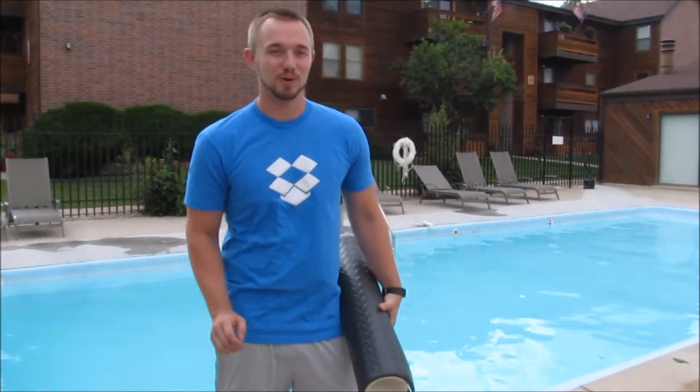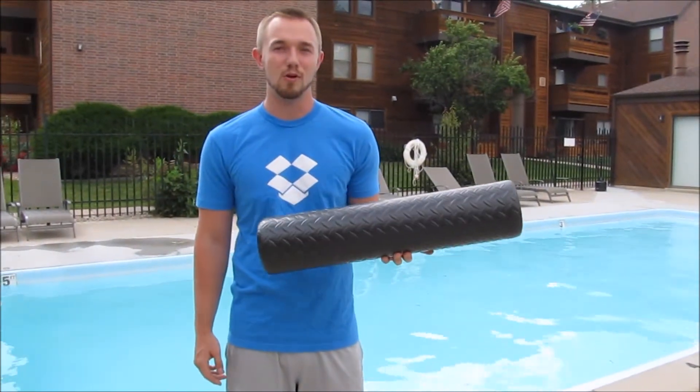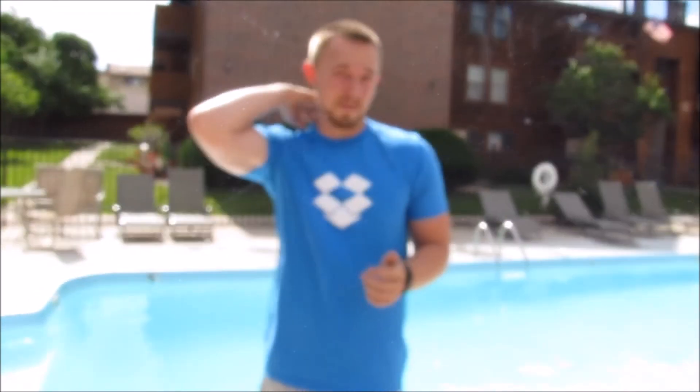What's going on guys? Dylan Spangenberg, Fitness TV here, and today we're hitting the floor and I'm going to show you how to fix your neck pain with a foam roller. It's the best fix I can give you guys. I can attest that it fixed my neck — my neck doesn't hurt me at all anymore. It doesn't limit me anymore, and I know a lot of you guys are going to be able to use this tip to make yourself feel better.